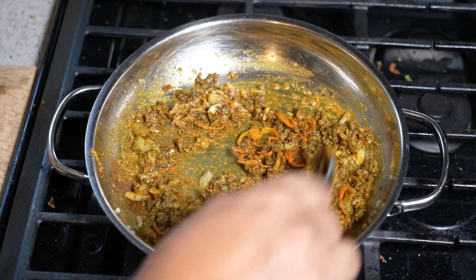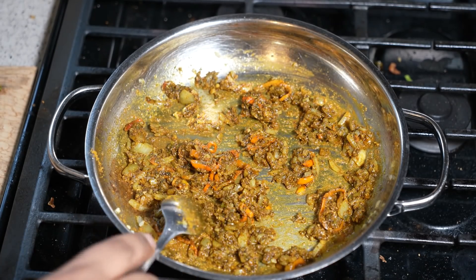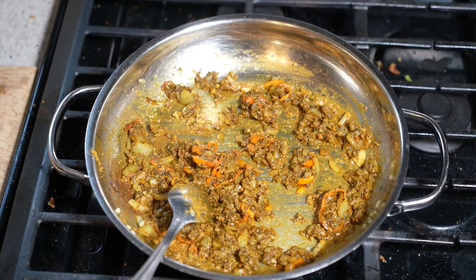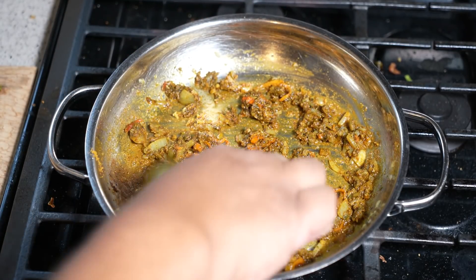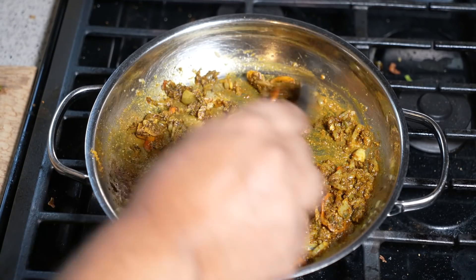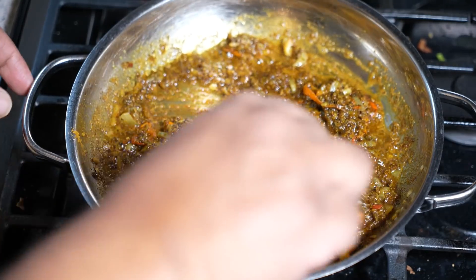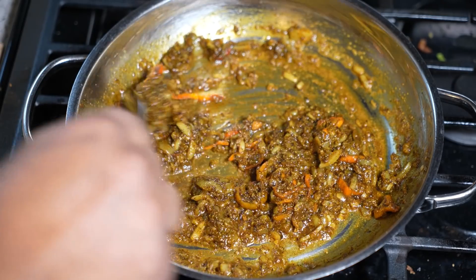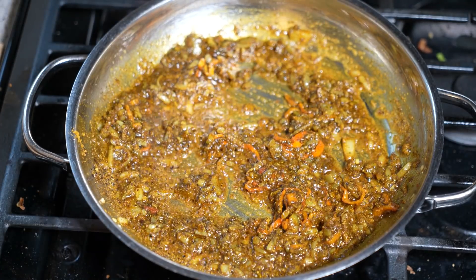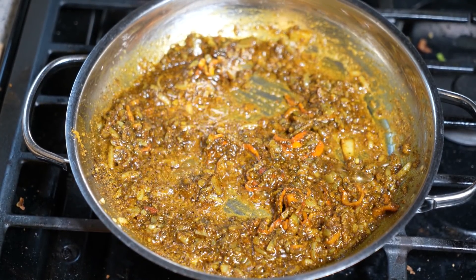My heat is on medium. I want to give this about two or three minutes — I don't want to burn anything. It will get darker, as you're noticing, and it will start to clump together. That is totally normal. I'm going to turn my heat back down to low and let that do its thing for a couple more minutes. I ended up adding another tablespoon of oil because I really want this to cook out. We've got a nice paste here now — we've bloomed all the spices which make up that curry. Now it's time to cook out the rawness of the curry.